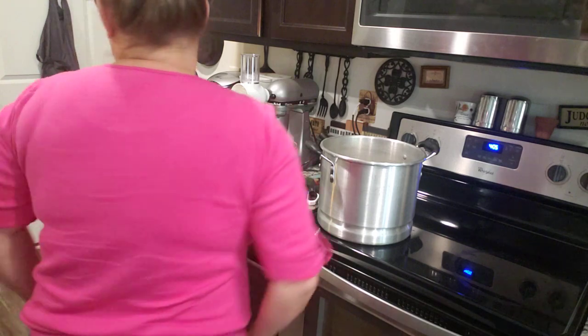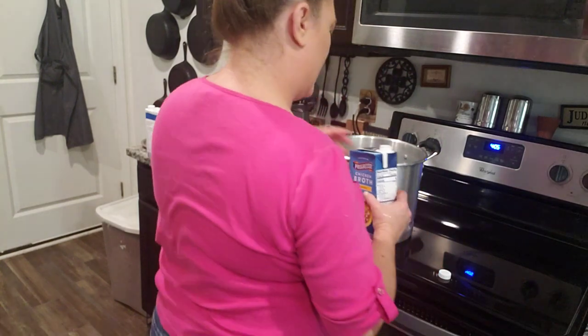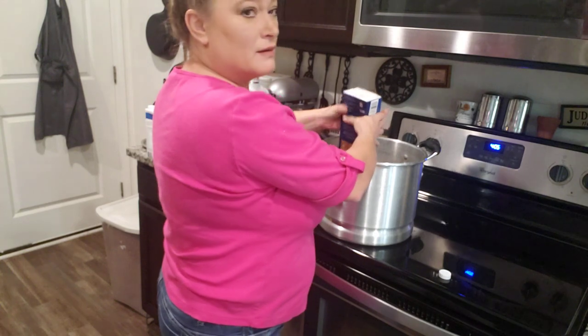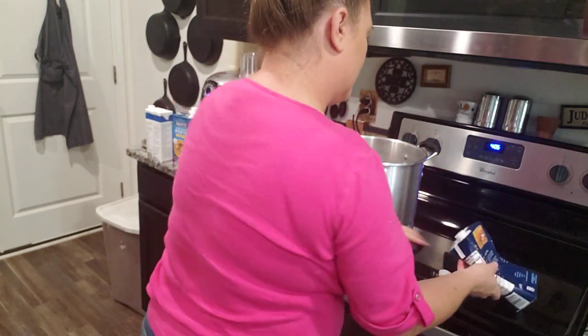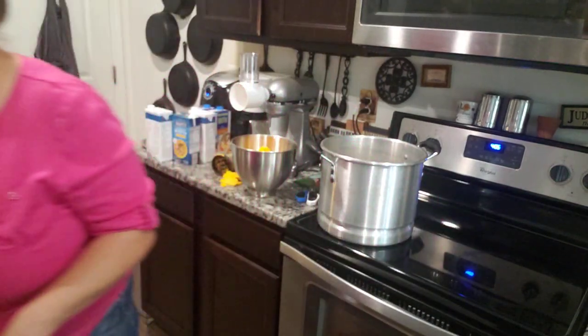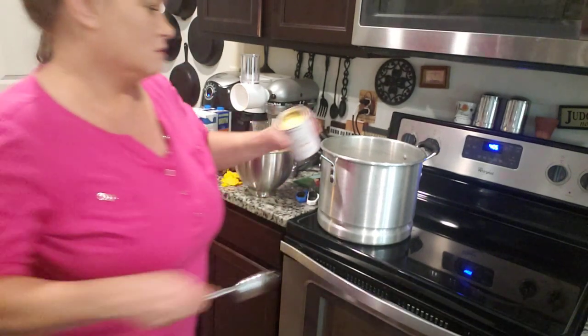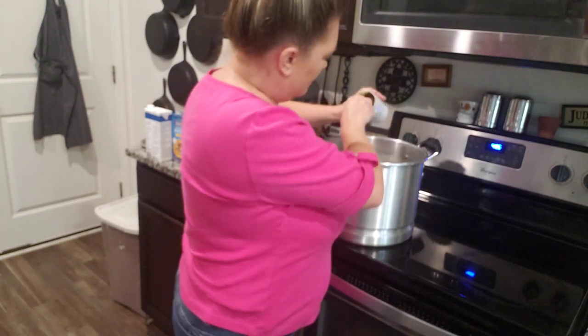I'm gonna try to layer this so it's not so hard to mix up. I'm gonna put in some chicken broth — I have three different kinds here. And a can of cream of chicken soup. You can use cream of mushroom if you want, but I'm the only one in the house that eats mushrooms.